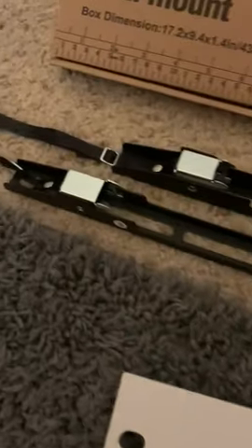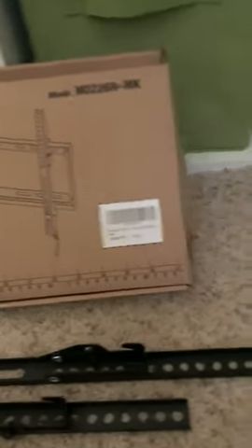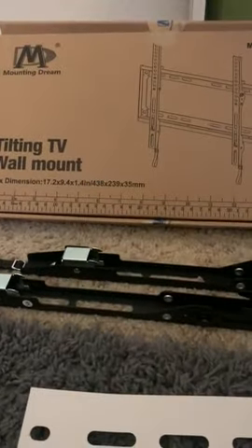They even give you a little template that you mount to the television — the back of your TV, of course. And that's the box it comes in. Easy. Buy it.